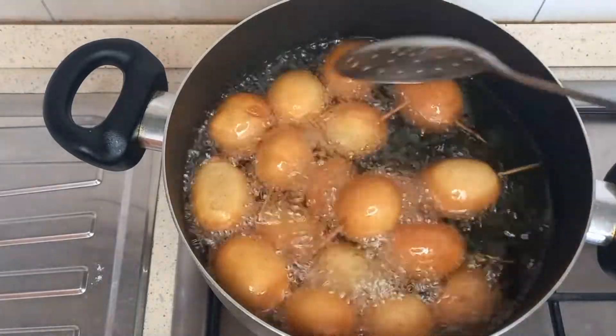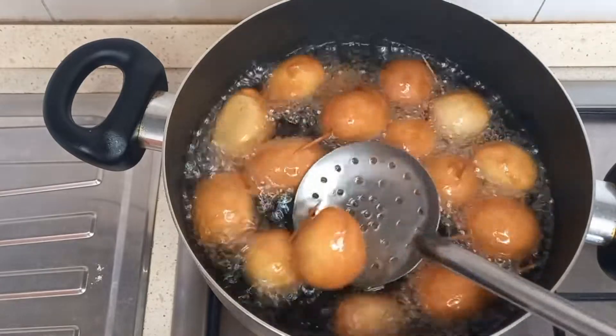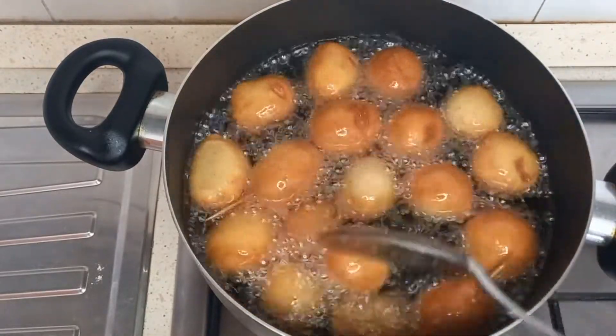Hello my people! Good morning, good afternoon, good evening depending on the time and where you're watching this video from. For today's video I want to share how to make mini sausage buns.